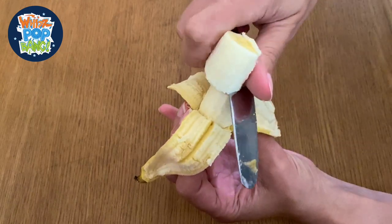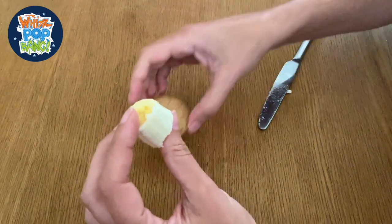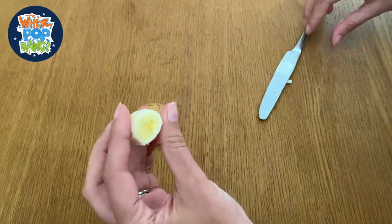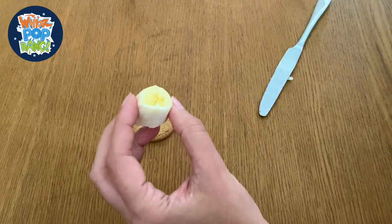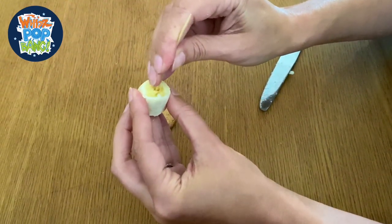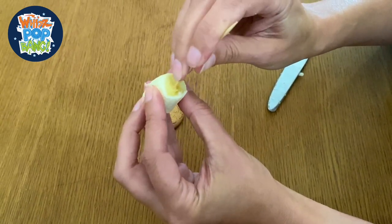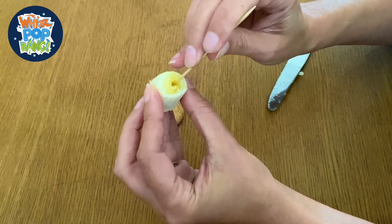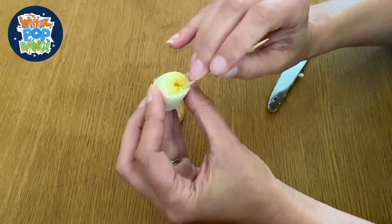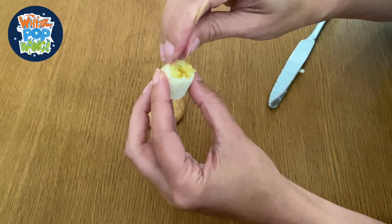First we're going to chop off a wide slice of banana, about three centimetres like this, and then you're just going to make a little hole in it, which you can do with your finger or with a cocktail stick. A little hole in the middle represents the mouth of the polyp, so its food will go in there down to its stomach.